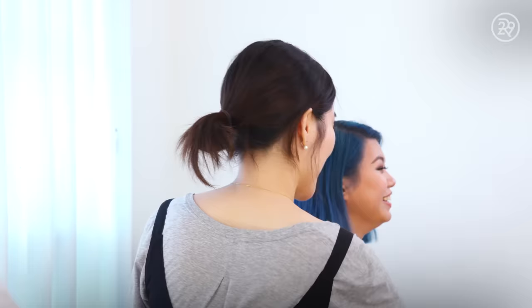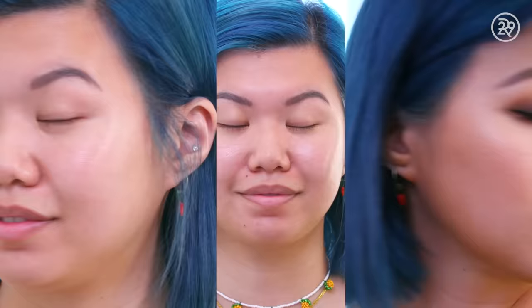Time for the reveal — oh my gosh, I look so different! I love it, I love this. Jenny? Jenny? She's so beautiful, thank you so much. Thank you.